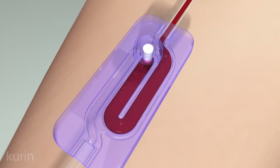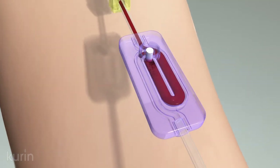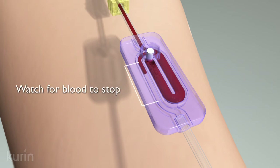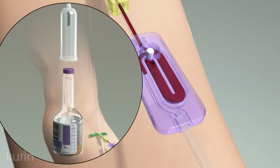With the side channel sealed, a small amount of blood will bypass the contents of the side channel, flowing directly into the collection passage. The blood will advance a variable distance before automatically stopping to indicate that the set is ready for collection bottle attachment.